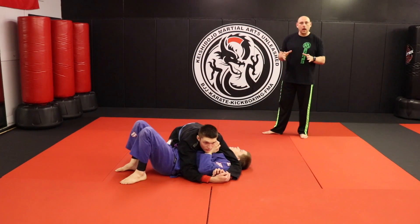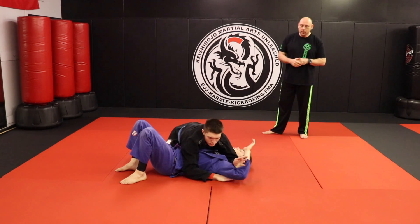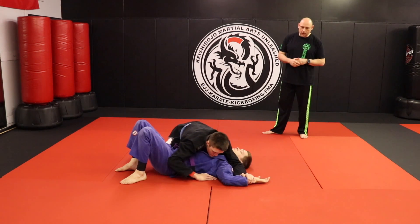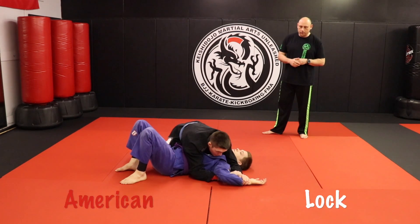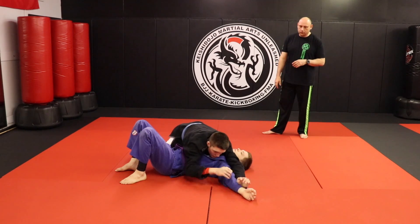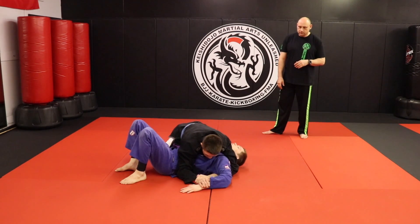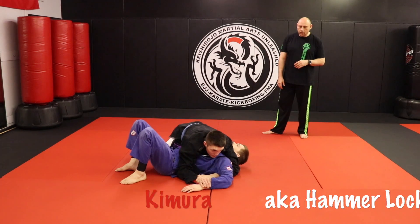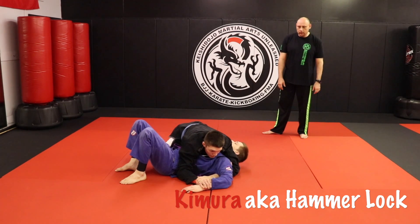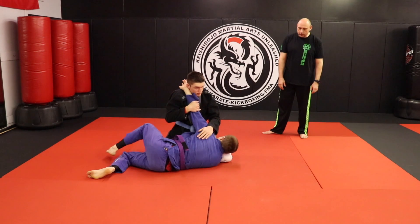We're going to show you guys the Cross Mount Lock Flow. Coach Dominic has top position and Coach Dillon is on the bottom. Dominic is going to set up the American Lock first — he's going to clear that arm and slide underneath to get the American Lock. After he gets the tap, he switches his hands to set up the Kimura, also known as the Hammer Lock. From there, he's going to pull the arm up on his side next to his neck, then posture up, pulling Dillon with him.